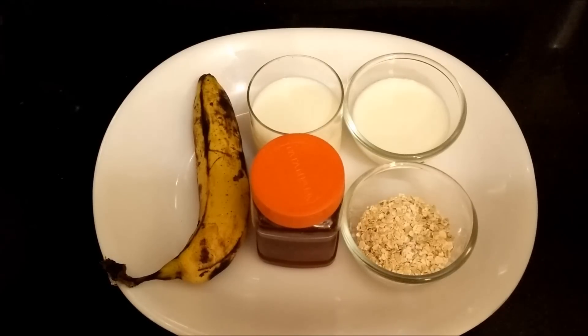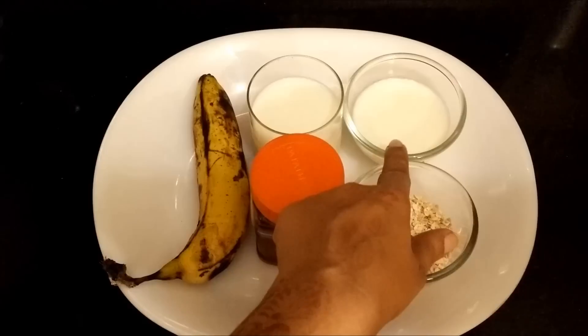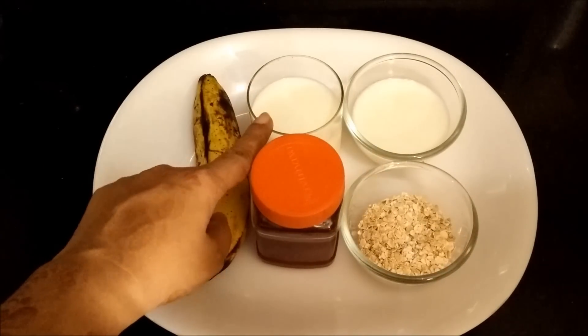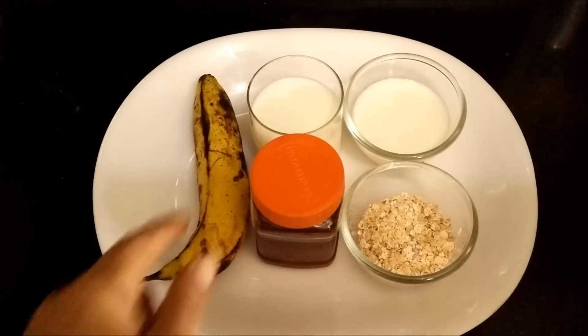The ingredients required for our smoothie are one-fourth cup of oats, one and a half cup of low fat yogurt, honey, one and a half cup of low fat milk, and one banana.